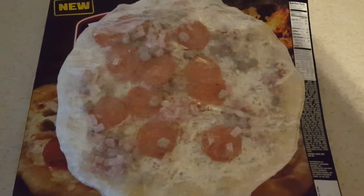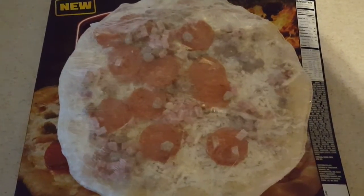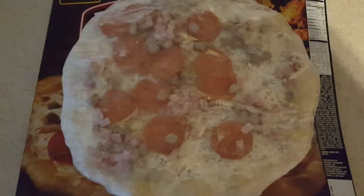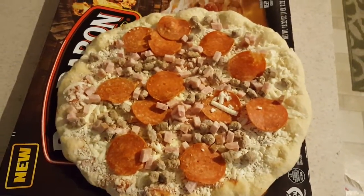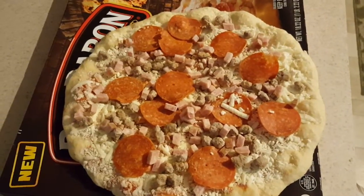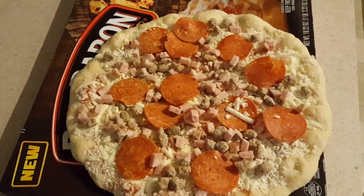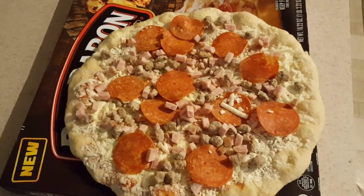Let's unravel it and fix it up because the pepperonis are all over the place, and so is the sausage. I rearranged the sausage and I guess the chicken and pork — whatever that is — and the pepperoni pieces. Let's go ahead and pop it in the oven.